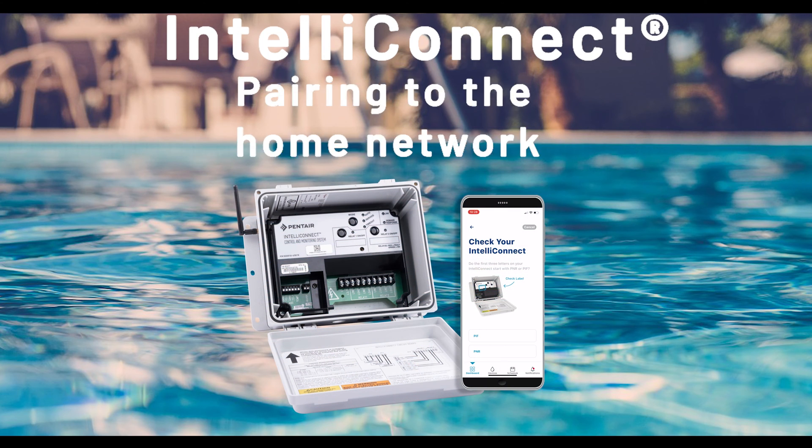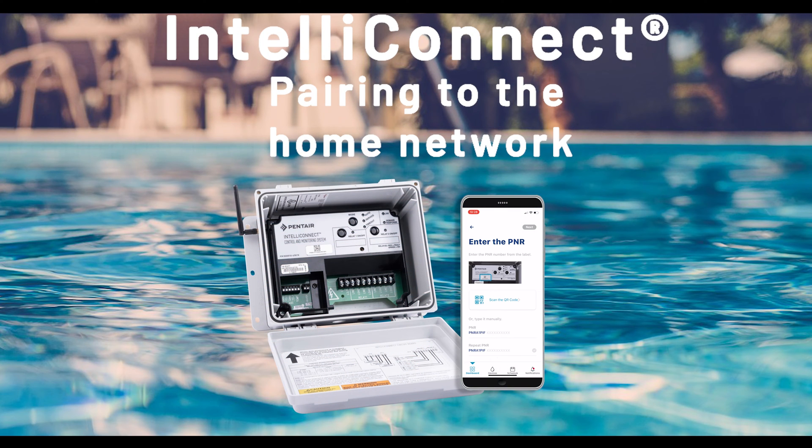Welcome everyone, and thanks for watching this video on provisioning the IntelliConnect with the Pentair Home app.